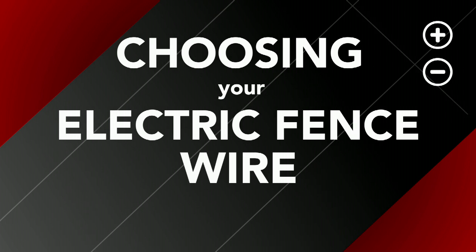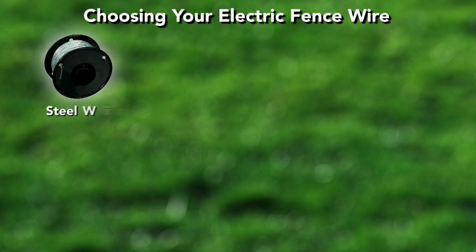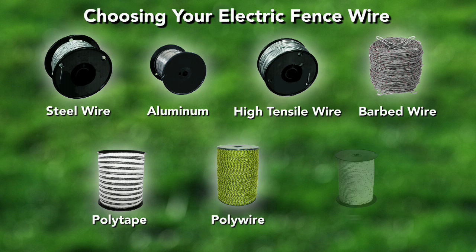There are various types of wire you can use for your electric fence, and each type has its own advantages. This video will cover the benefits and uses of steel wire, aluminum wire, high tensile wire, barbed wire, poly tape, poly wire, and poly rope.